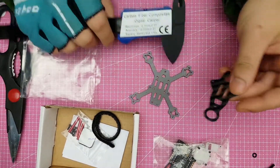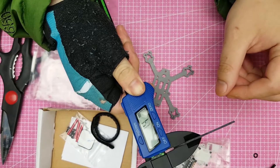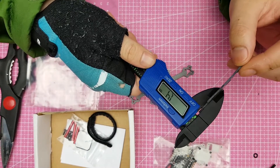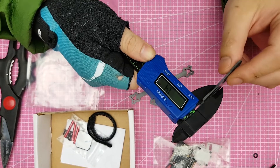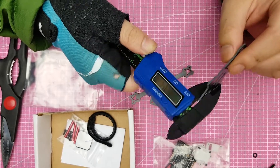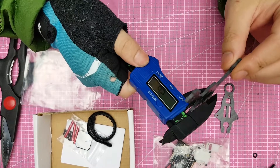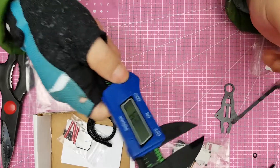I believe we're a bit short. It should be 1.5 millimeters, which measures at about 1.4, so that's pretty close. I believe the bottom should be 3 millimeters, but I'll have to check again.